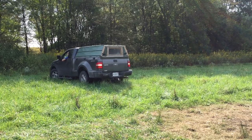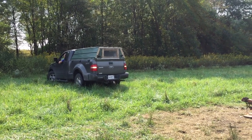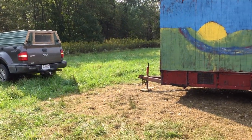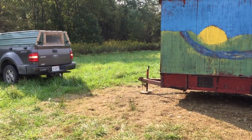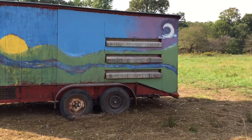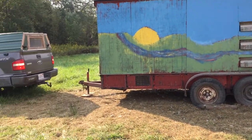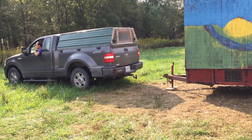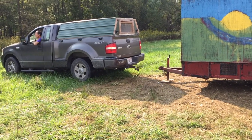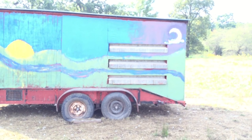Today we're moving the henmobile to a new space because, as you can see, they kind of got this pretty worn. It's time to move the henmobile to greener pastures.